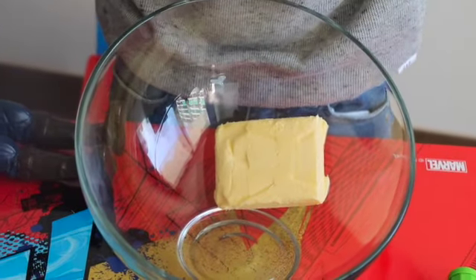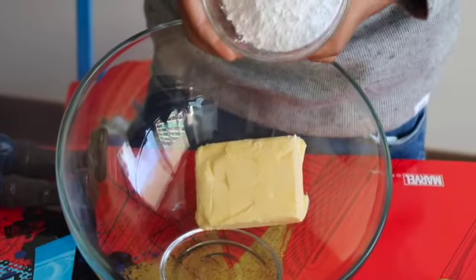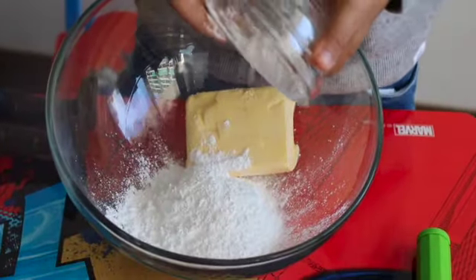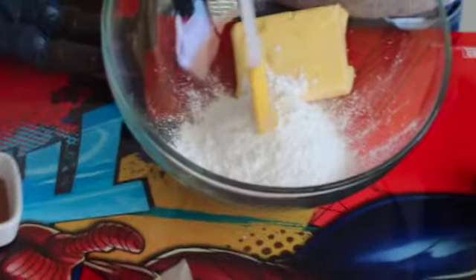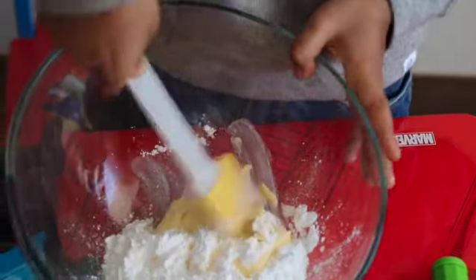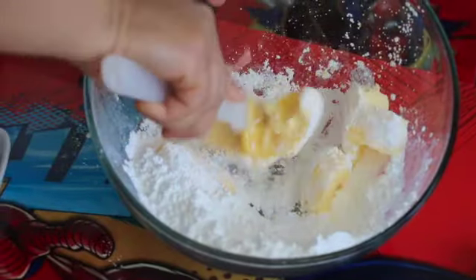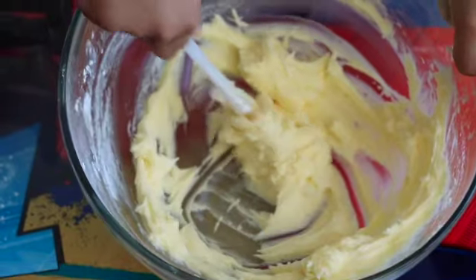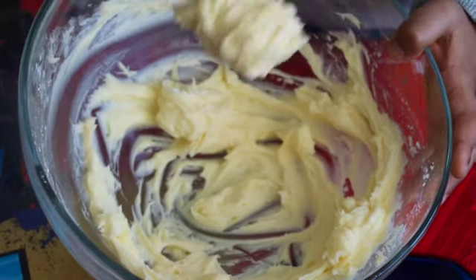Now I'm going to keep powder sugar. Butter sugar. Sweet. And what do we have to do? Slowly, because it's spread. And when I'm finished, you will see the sugar bottle.